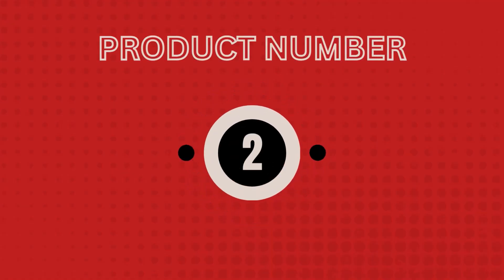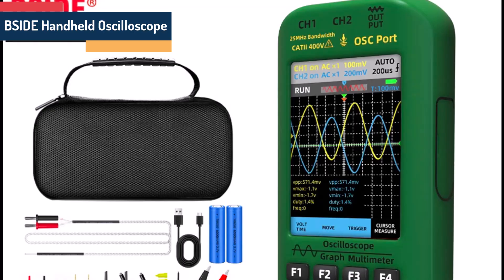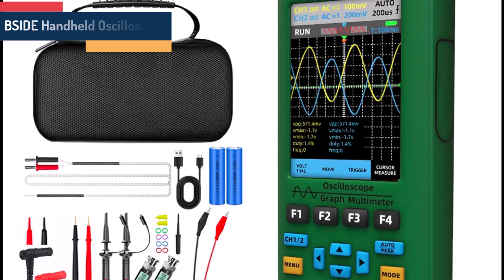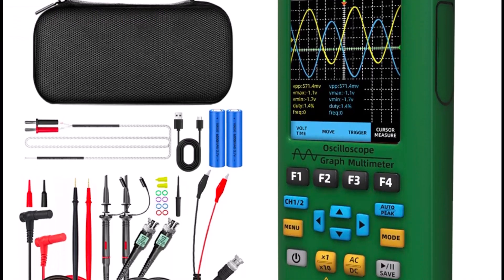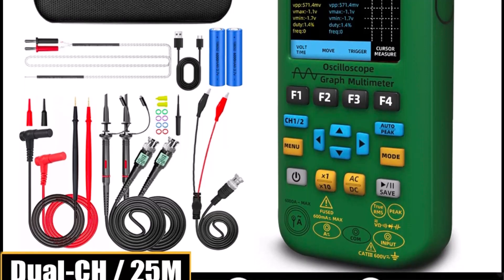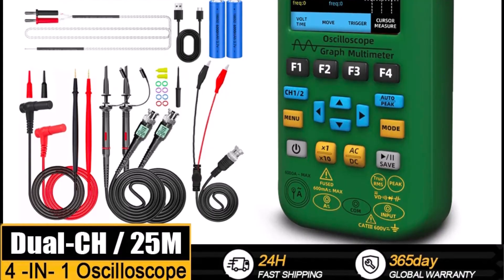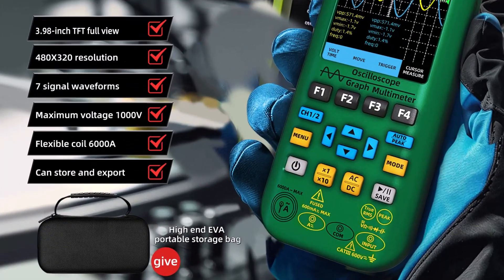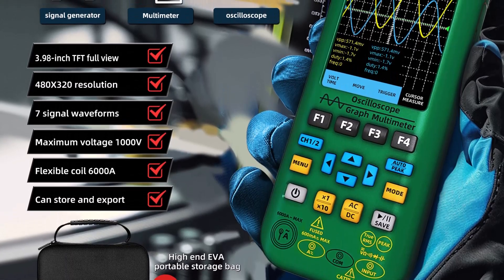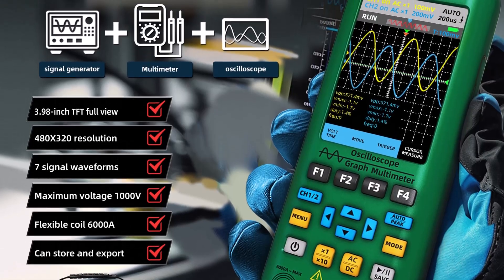Product number 2: Side handheld oscilloscope. Specifications. Brand name: Side. Model: 07. Display size: 3.0 to 4.9 inches. Display resolution: 480 by 320. DIY supplies: electrical. Bandwidth: 25 megahertz. Digital channels: 2. Display: 3.98 inch TFT full view color screen display.